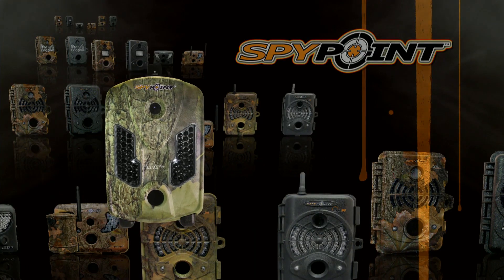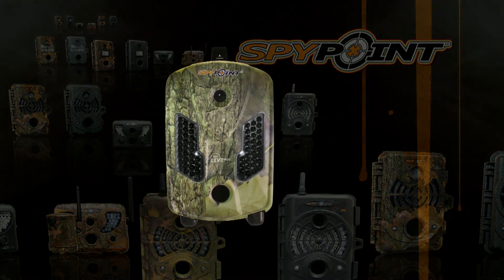With so many amazing functions, the mini-live 4GV camera from SpyPoint might be a great choice for your next trail camera purchase.